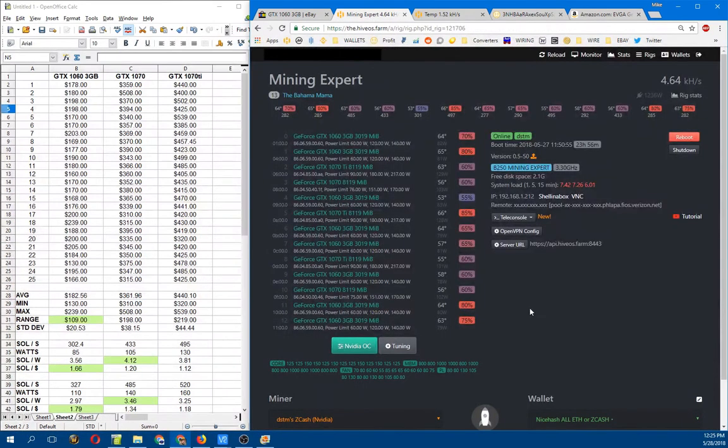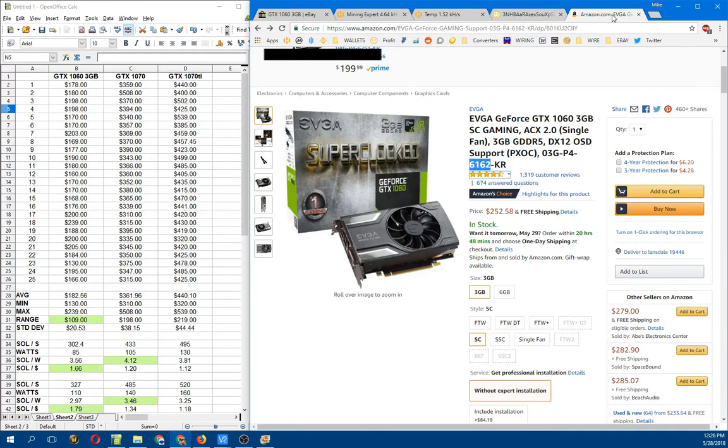If we take a look at one of my mining rigs here — this is my Bahama Mama Mining Expert rig, the B250 Mining Expert 13 GPU motherboard — you can see some of my 1060s sitting at a nice cool 58 degrees Celsius with 78 watts running through them at only 60 percent fan. Yet some others, all set to 80 watts max, are running at 64 degrees Celsius, requiring 80 percent fan. Every card in here that's a GTX 1060 with a really low fan speed and low temperature is one of those 6162 cards with the increased cooler.